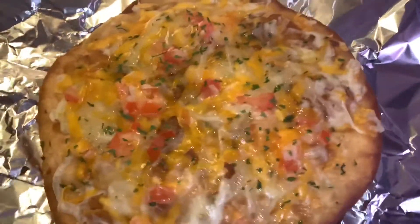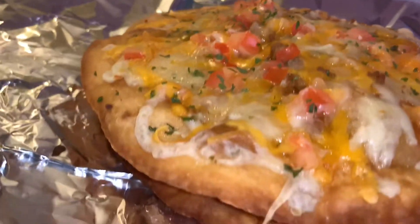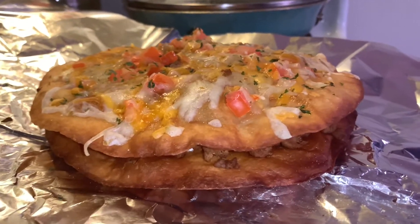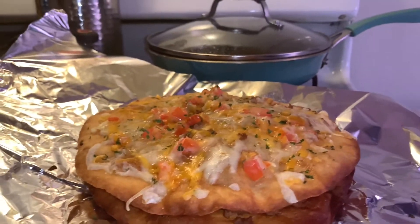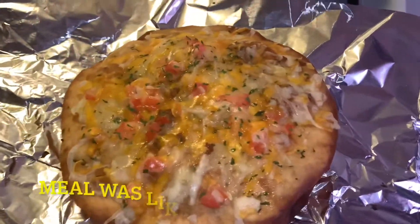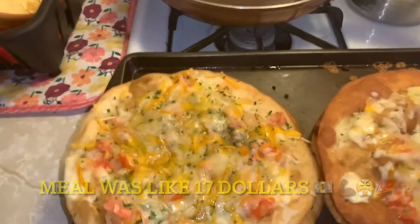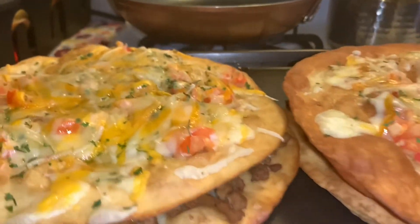Y'all got a comment down below if y'all want the recipe and all that. And it was under $20, man. The tortilla wraps was like $4, ground beef like $4, pack of cheese like $4 — under $20. And I got more of them. So look, you can feed your family with this, man. Mexican pizza.